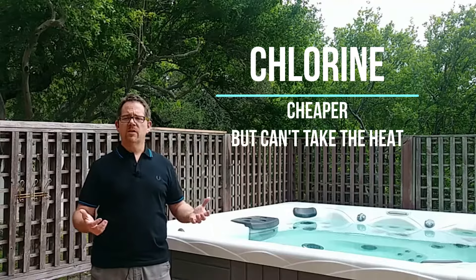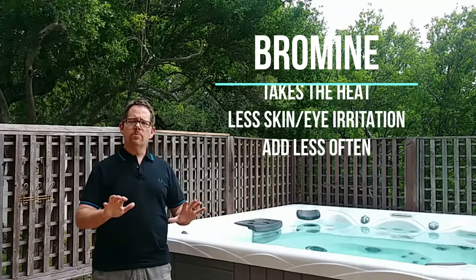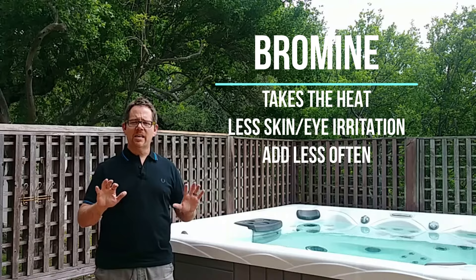Chlorine is cheaper than bromine as a sanitizer. However, it's not designed to hold up to the heat of a hot tub. That's why I like bromine better — it holds up to that heat and I have to add it less frequently. Chlorine is a little bit cheaper, but over time you'll save money because you won't have to add bromine as often as you do chlorine.